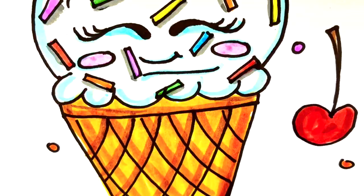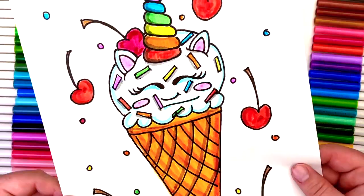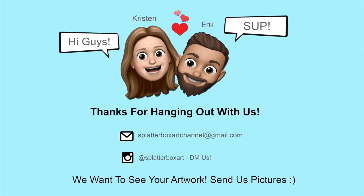I wish I had more time for fun facts, but it looks like we're all done! I hope you guys had fun hanging out and drawing this unicorn ice cream cone with me. I can't wait to see you next time — bye!